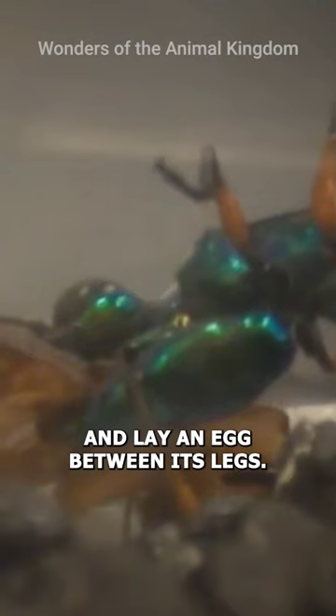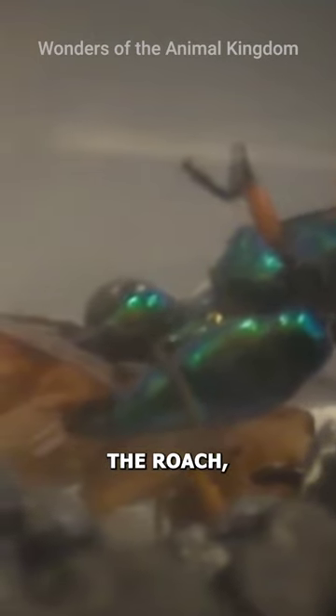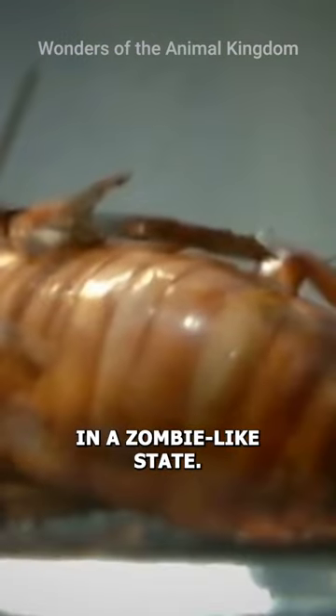They drag the roach into their burrow and lay an egg between its legs. The roach, unable to escape, rests in a zombie-like state.